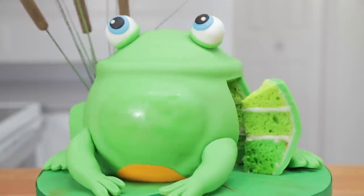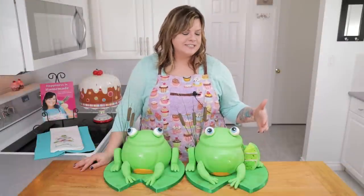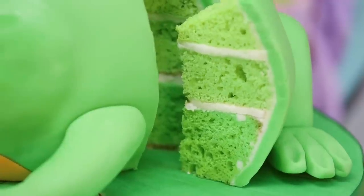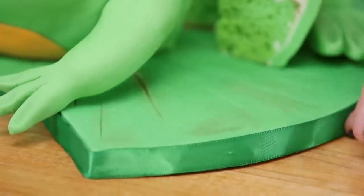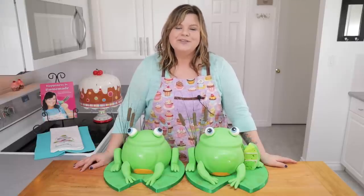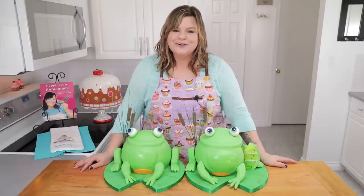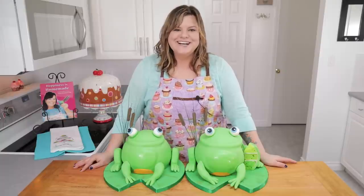I hope you guys enjoyed my ribbiting cake design today for this 3D frog cake. To finish off the cake I sliced into it so you could see the ombre layers on the inside, and then I shaped my cake board like a lily pad — cut a chunk out of the front and wrapped it in some green ribbiting ribbon. Thank you guys so much for watching, remember to give the video a thumbs up if you liked it, share it with your friends, and thanks again to Best Fiends for sponsoring this video. See you guys next time!